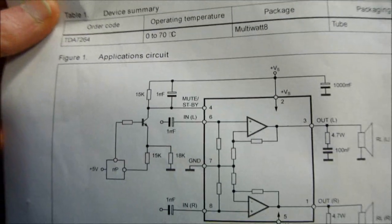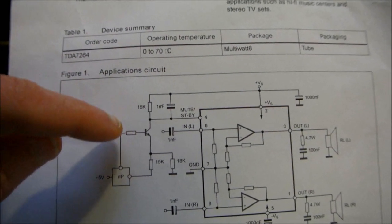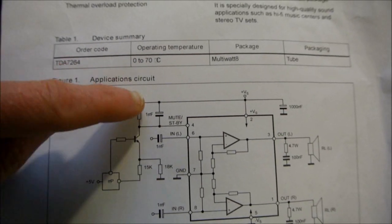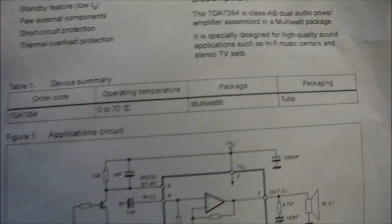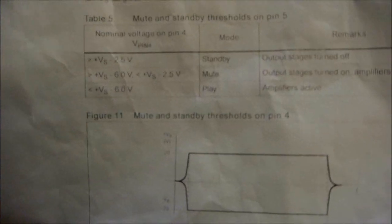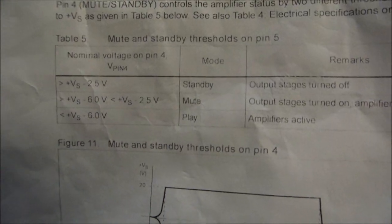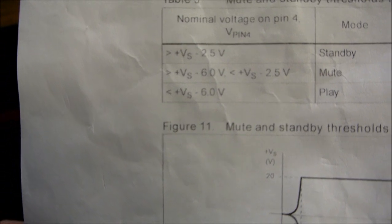There's one little issue with this chip — I don't like the way they implement the mute circuit. They do this because it's driven from a microcontroller; electronics these days are computer controlled. To control this chip, they have several resistors, a transistor, and it's all just controlling the voltage to this mute pin. I really don't use mute on my amplifiers, but unfortunately you can't just tie this high to make it work — it has to work within a certain range of voltage. To set this amplifier for play mode, you have to have the voltage set to be less than the supply voltage minus six volts.